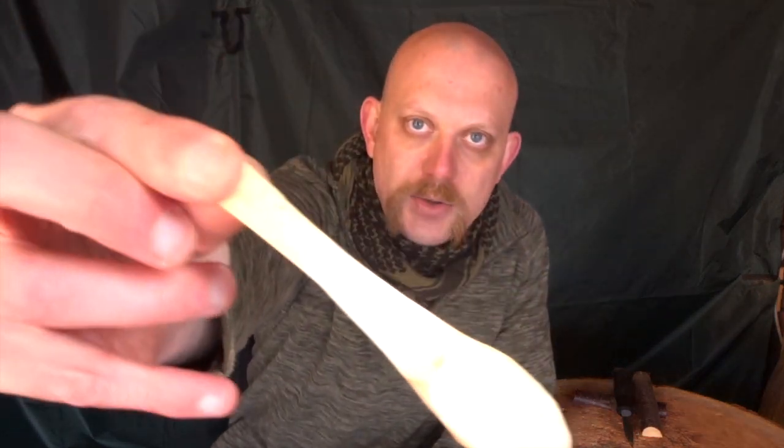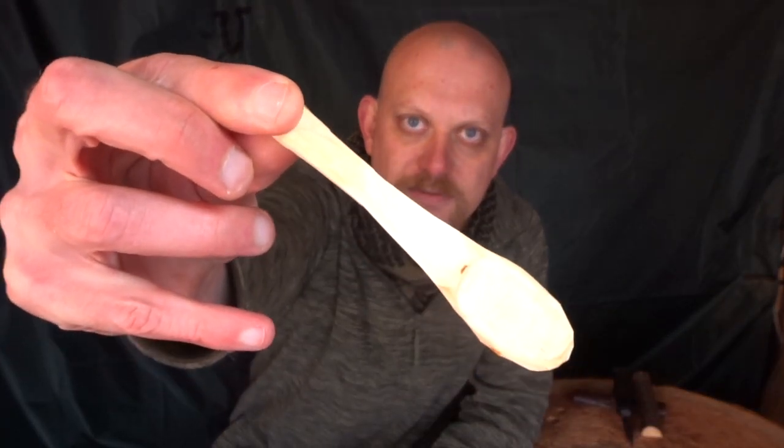You've seen me make a lot of spoons before — this is something slightly different, certainly due to its size but also more to the method of making it. What I wanted to show you was just a quick way of making something like this with just a single knife: no spoon knives, no saws, no axes etc.